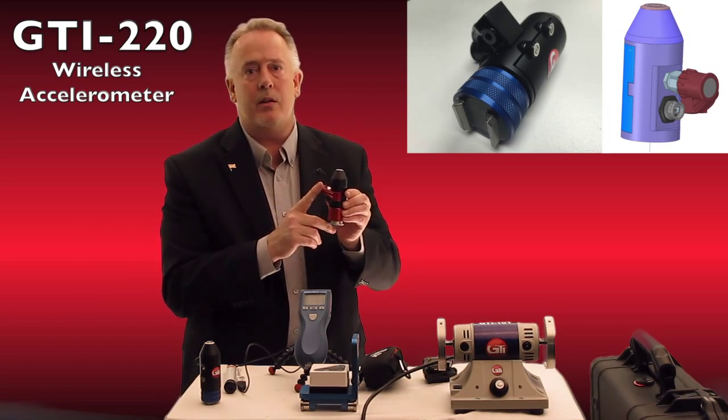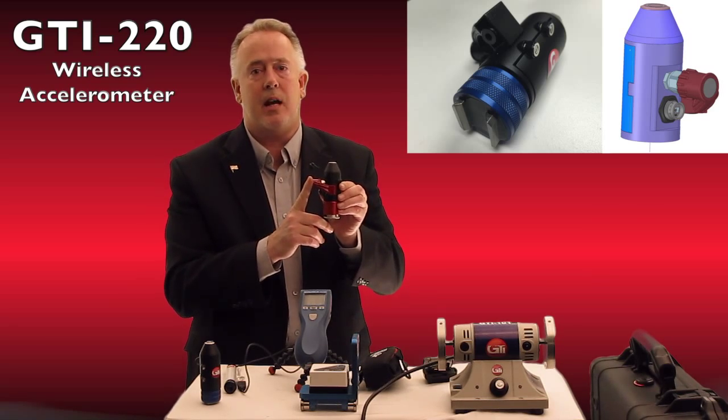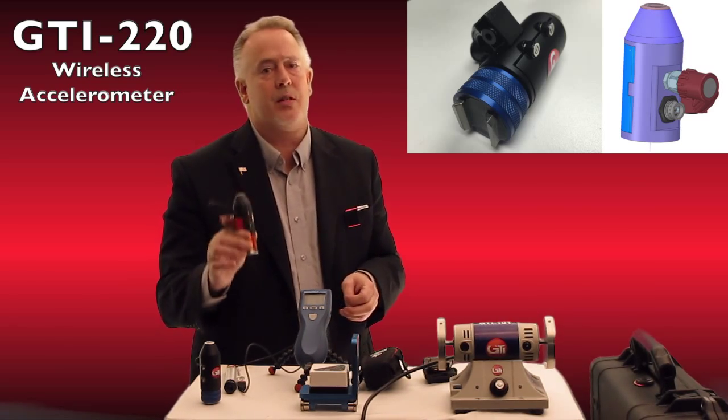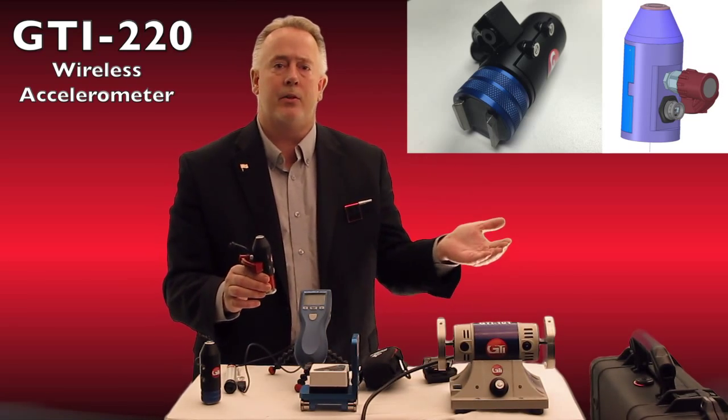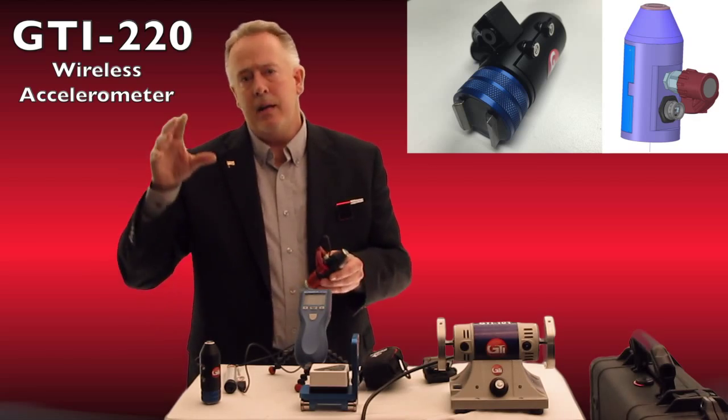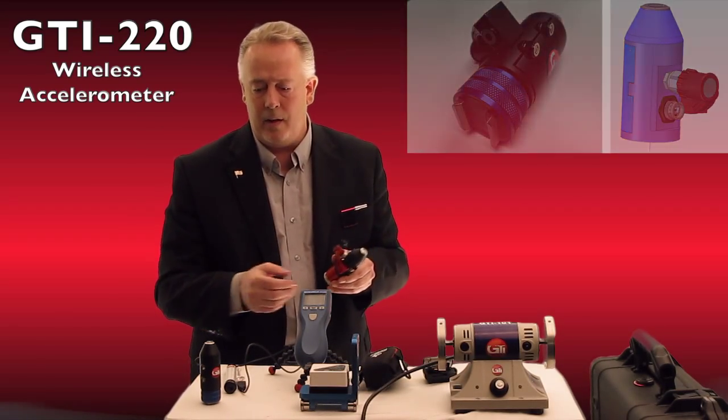Being two channels, we can use the second channel for this non-contact temperature device, so it points to anything I put this accelerometer on — not only trending my vibration but trending my temperature at the exact same time, and going into our ViPro software.